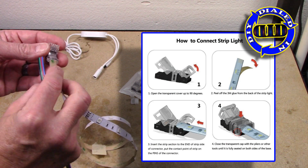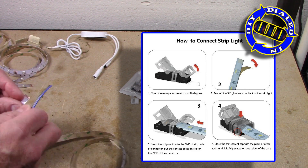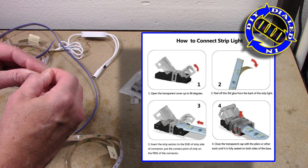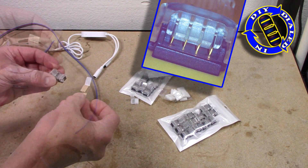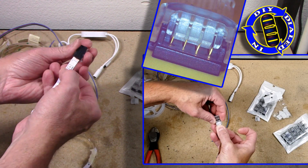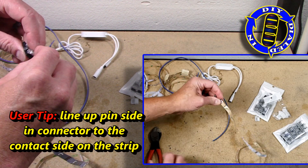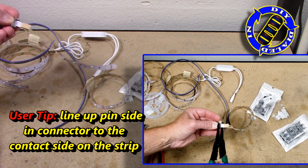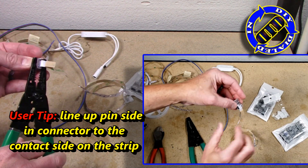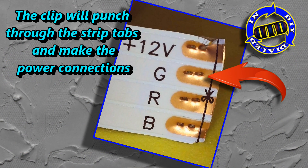I like to start by putting the connectors on the LED strips — one on each end of every strip I'm going to be working with. Once you have the pins lined up with the strip tabs, all you have to do is pinch it shut. I will show that in a little bit more detail when we get to the point of connecting the wires, as the process is the exact same.